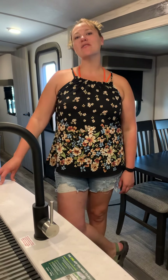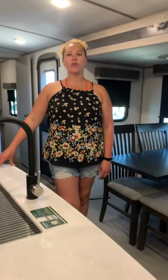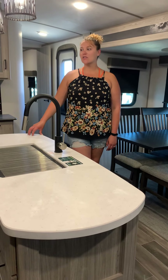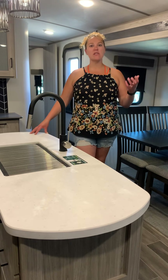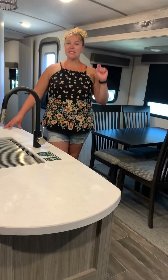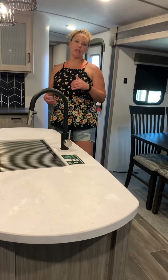Hi guys, this is Lydia with Becker, Rottis and Taylor, the camper supercenter in Lavoie. And today we are going to do a walkthrough on a Passport 2870 rear living. We'll go through and give you some tips and tricks and just some overall information about your camper. You might not have this exact model, but they're all going to be pretty similar, so I think this will help figure it out.